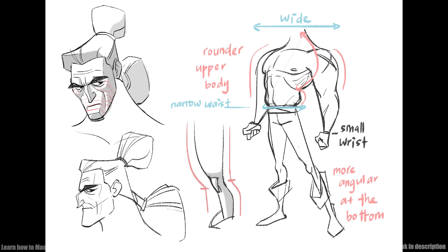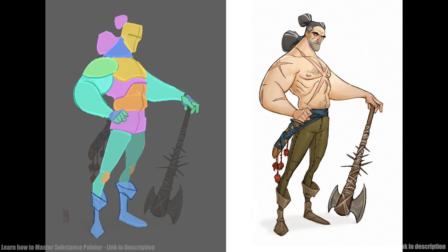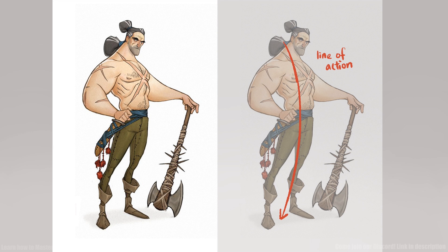Before I start anything in ZBrush, I like to put my concept in Photoshop to do some sketches over it or off it, just to be familiar with the concept and also to separate it into parts so that it's easier to start in ZBrush. Here are some of the things I want to keep in mind when I'm sculpting my characters.